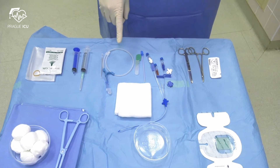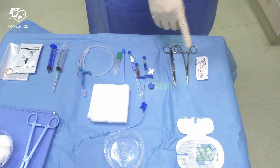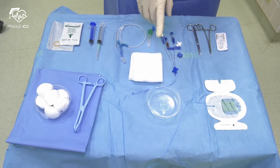scalpel, tissue dilator and the CVC line. Then the suture kit. At the left upper corner, sterile dressing Tegaderm. In the middle of the field I keep a pot for sterile saline and sterile gauze pads.